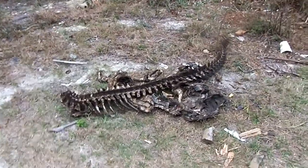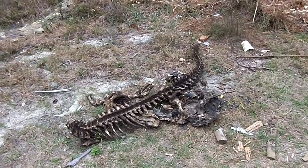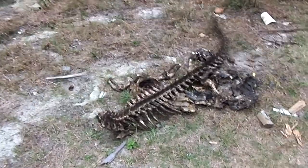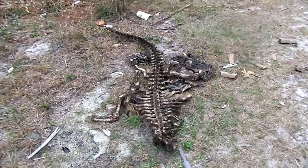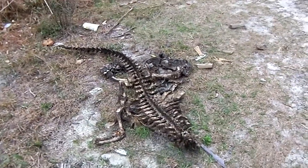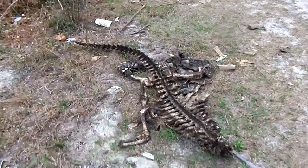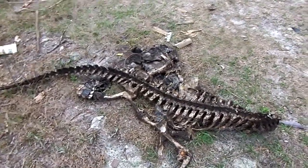What we've got here is an alligator skeleton. I'm going to guess about eight foot, and that would be including the head which is not here. The feet are missing too. All of those are trophies. Looks like it was killed somewhere else, skinned, and then the carcass was brought here and dumped.